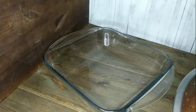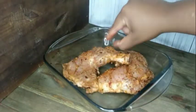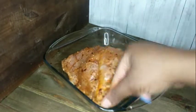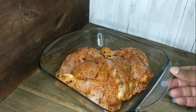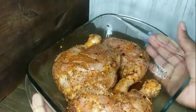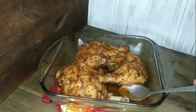Here I have a Pyrex dish. I'm gonna add my chicken to it and put it in the oven at 425 degrees for an hour. Quick, simple, and definitely easy for you guys.